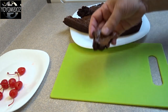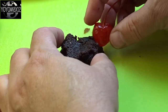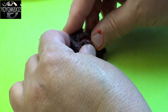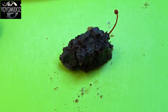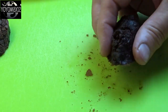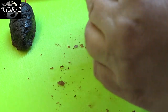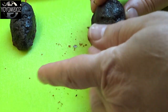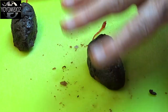Bake the brownies and cool them completely. The very edges are going to be a little bit hard, so take a part of the middle. Then take a maraschino cherry that has a stem attached, pat the cherry dry, and push it into the brownie piece so that the stem sticks out like a little tail. Gently pat and mold the brownie — it will actually be a little like play-doh. Shape it into a mouse with a rounded back end and a little point at the front for the snout.